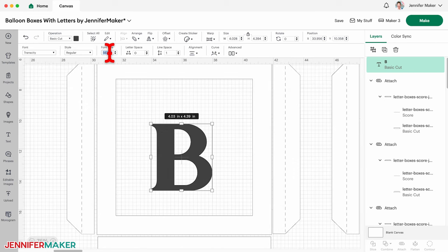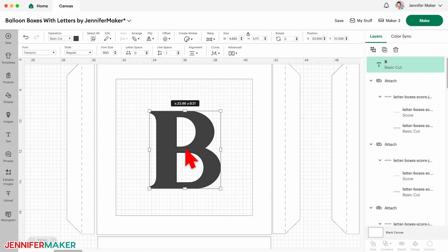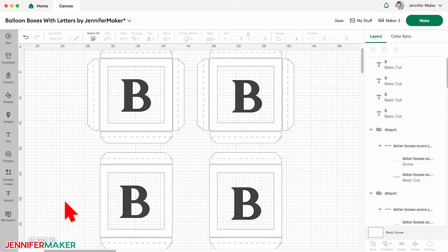Resize the letter to fit inside one of the square openings. It should take up the middle space of the frame, but not be so big that it's too close to the edges. To save time choosing the font and size for the letters on the other panels, click the duplicate icon to make a copy of the letter. I'm going to leave the top and bottom of my box undecorated, so I'll duplicate my example letter until I have four of them, one for each side panel. Now I'm ready to cut my B box.